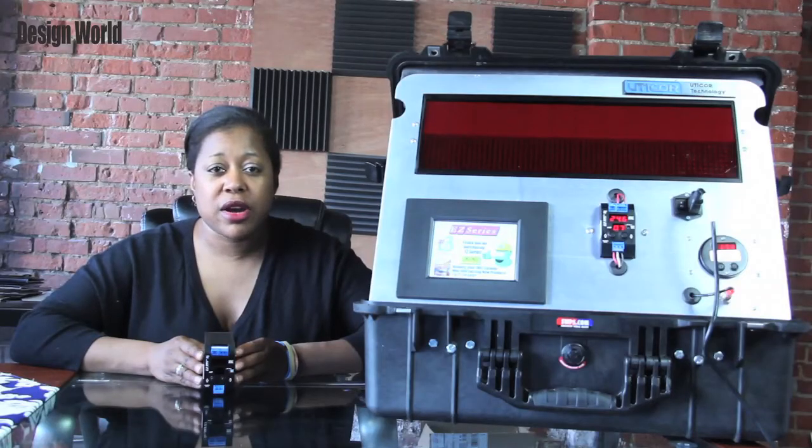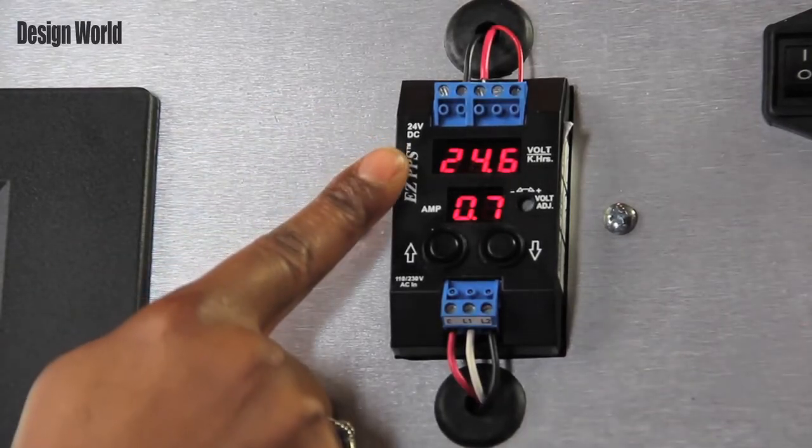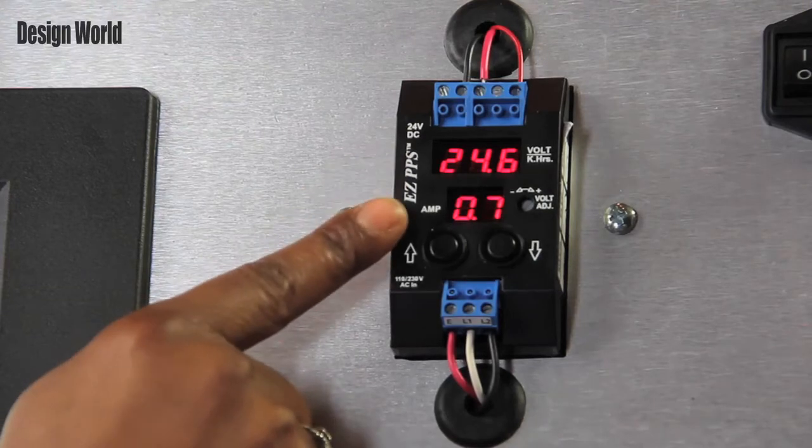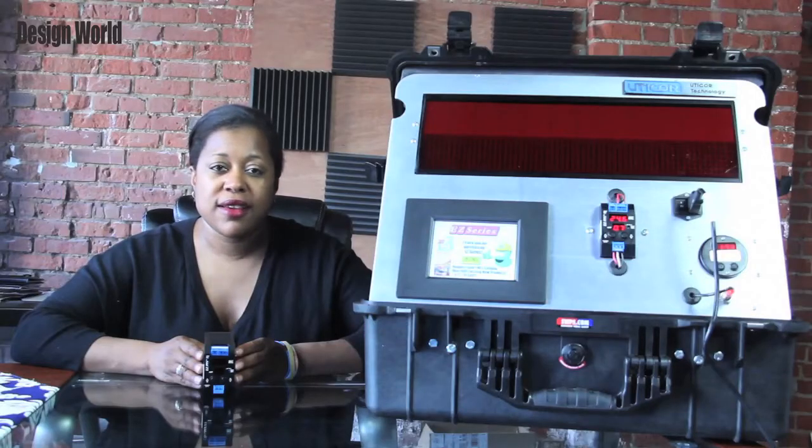To demonstrate this product, it is in a Pelican case with an LED marquee and monitor screen. I have connected the PPS to an AC source. As you can see, the voltage output can be read directly from the face of the device. The beauty of this PPS is that the current is displayed on the face as well, thus alleviating the need to connect an ammeter at the load in series.